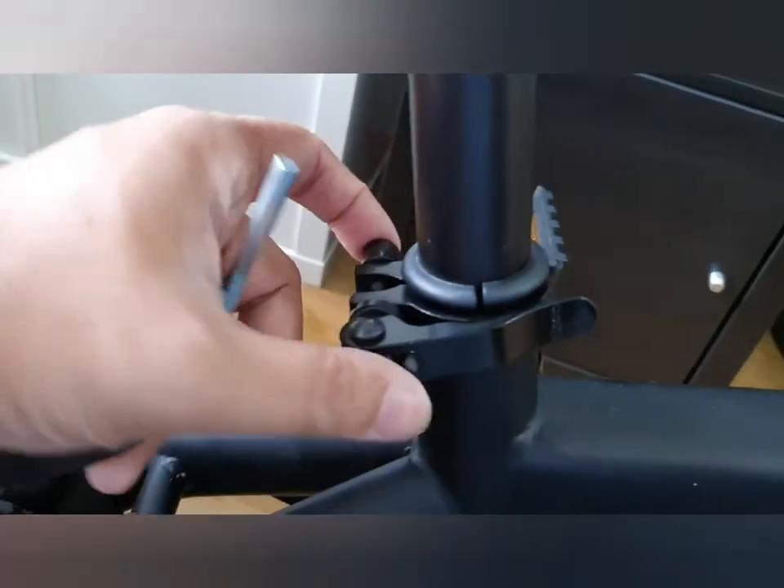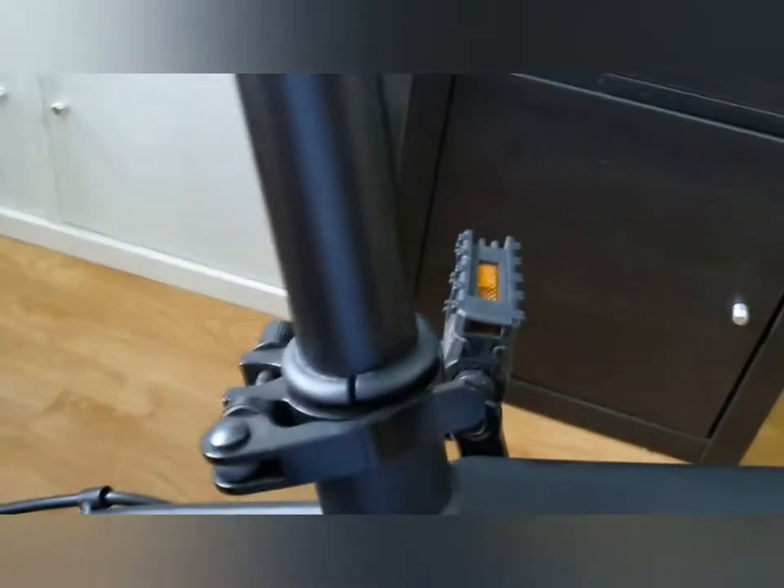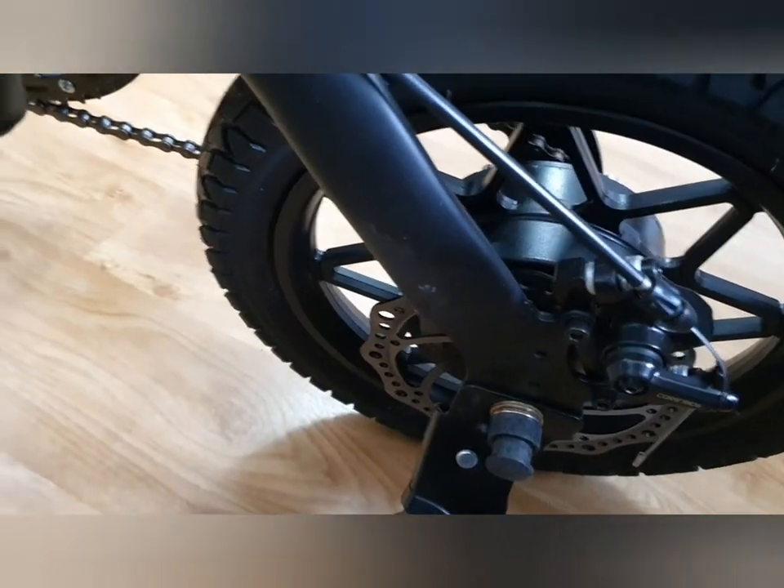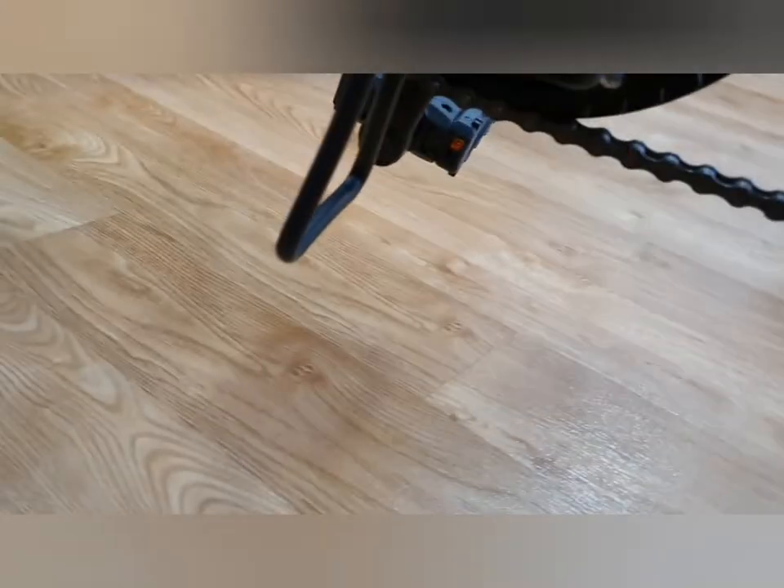This seat post needs tightening on this side even though it's clasped in — just to be a bit tighter, so I'll undo this, tighten that and clamp it back in. Then we'll take it for a spin. Also on the other side, it's got a lovely kickstand, and a little stand here so it can balance when you put the post down.